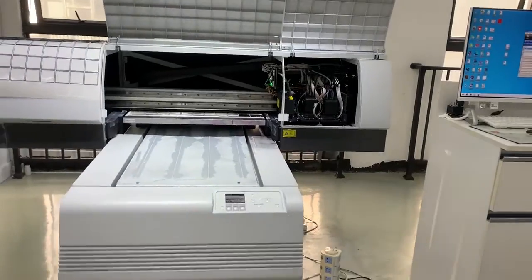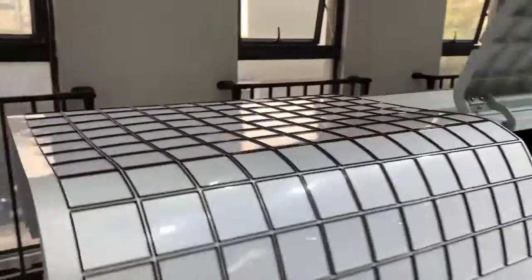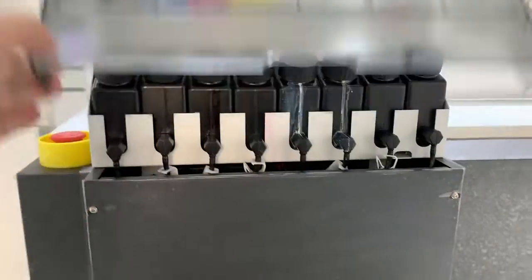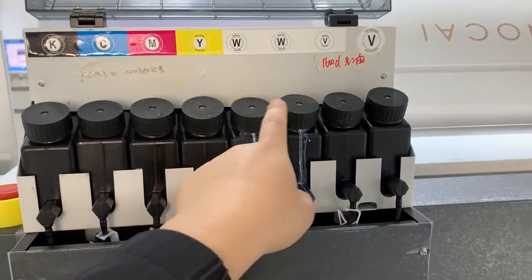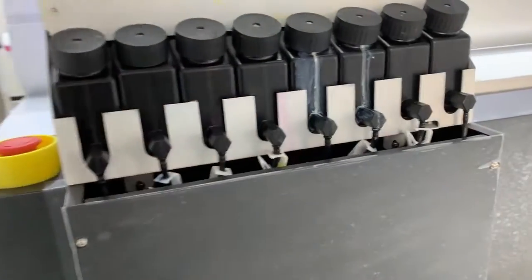Go ahead to install the inks into the ink tank here. The ink colors are KCMYW. Fill the inks accordingly and it's fine.